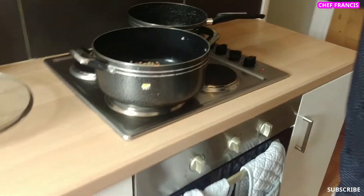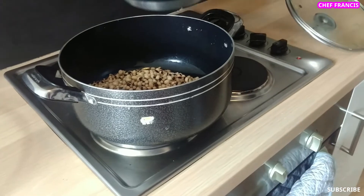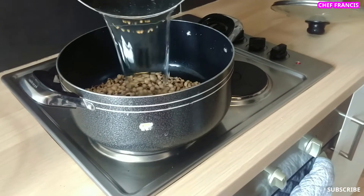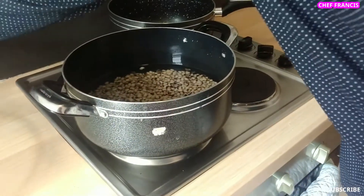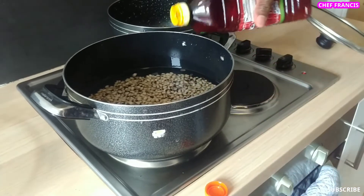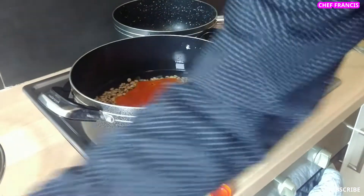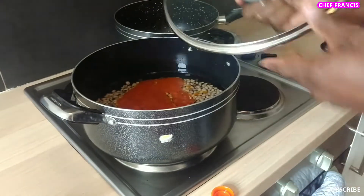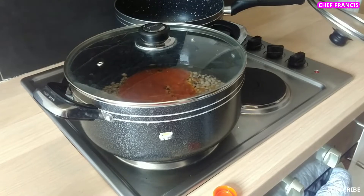We need to add 1 liter of boiling water. We also need to add palm oil — about 4 tablespoons — and allow it to cook for 45 minutes. Then add the potatoes and allow to cook for 15 minutes.